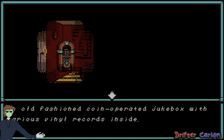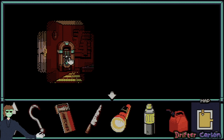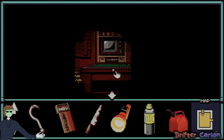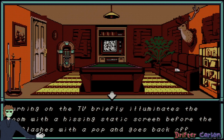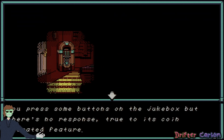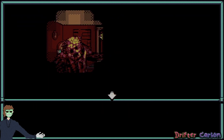This cozy lounge is decorated with trophies and might be a nice place to relax under different circumstances. There's actually a flashlight mechanic here — interesting. An old-fashioned coin-operated jukebox with various vinyl records inside. Press the buttons but there's no response — true to its coin-operated feature, so I need a coin for that. Turning on the TV briefly illuminates the room with hissing static before it flashes, pops, and goes back off. Is this a coin here?